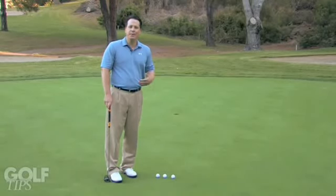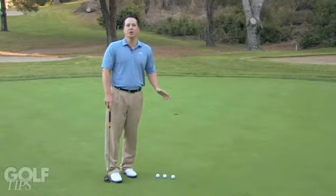Most of my students get very mechanical as they putt, and when they get on fast sloping greens they have no chance. They're always saying, okay I got to make sure my putter is back and forth good, and they lose sense of the actual feel and the line of the putt. So today I'm going to give you three tips to help you have better line and better speed.